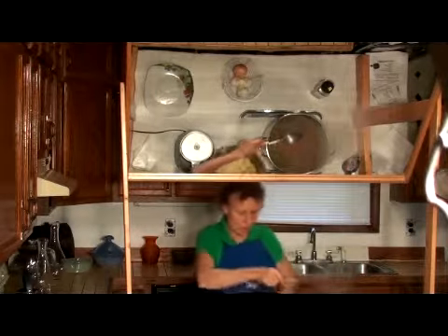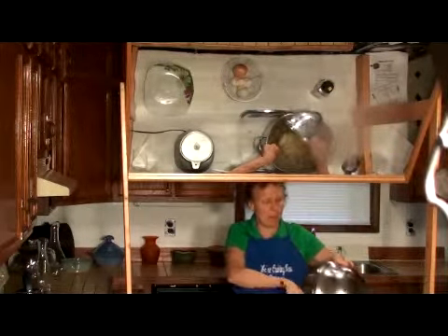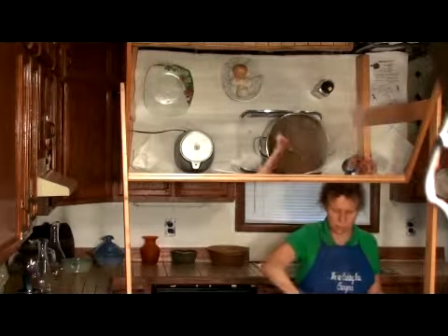Then we're going to add our potatoes. I chopped them up by hand because I don't want them all coming apart — we don't want mashed potatoes in there, we want potatoes.